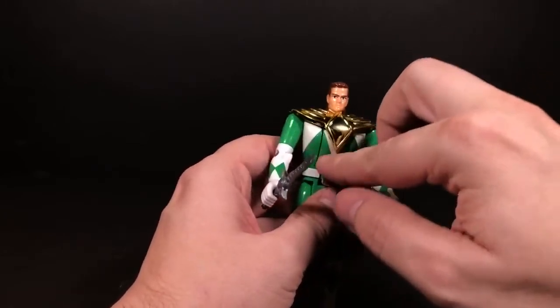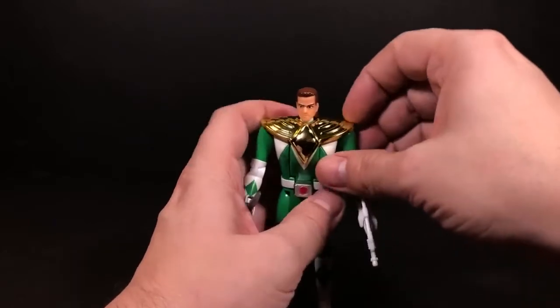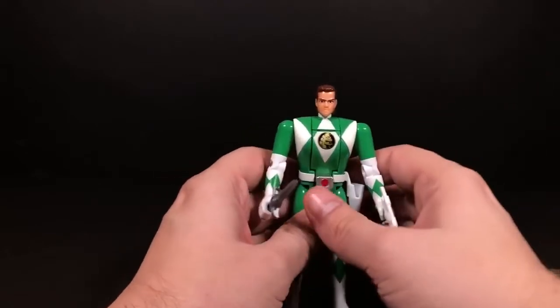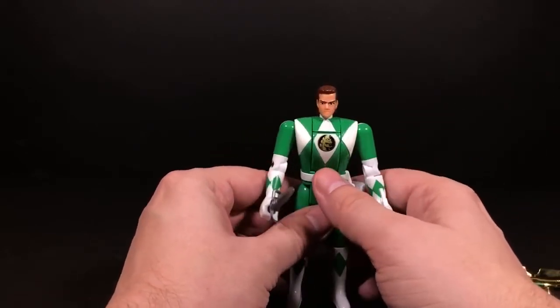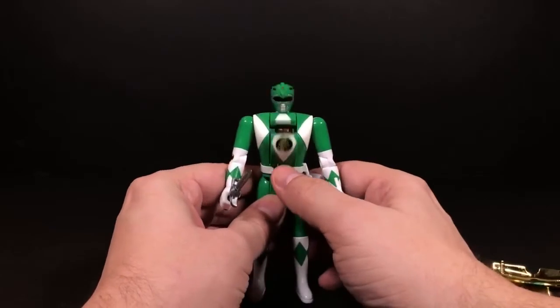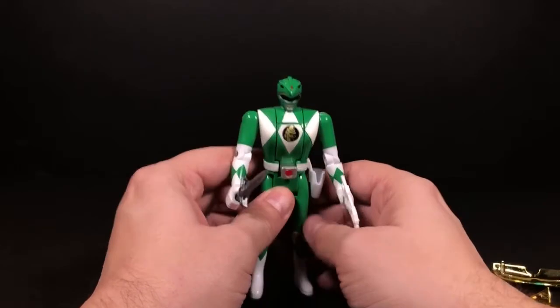His hair does kind of push the dragon shield back so it doesn't cover all the white, but you can still do it. So to make the automorph feature work, you flip the head around and then just push this and he morphs. We'll do it one more time for posterity — there you go.